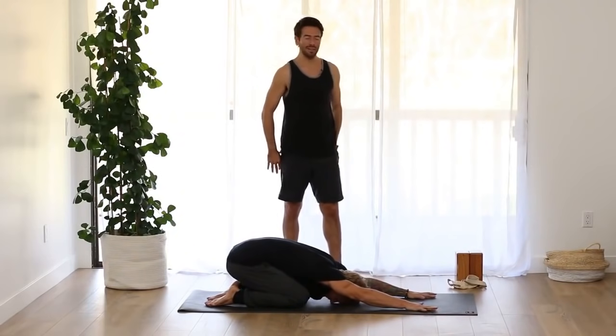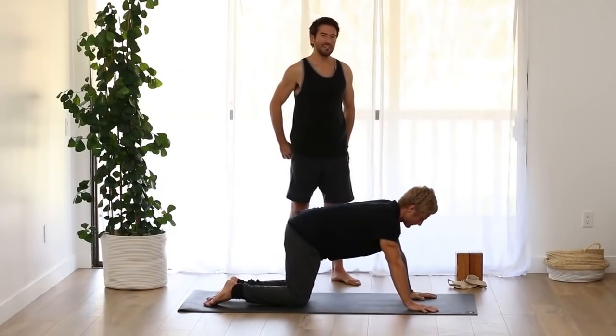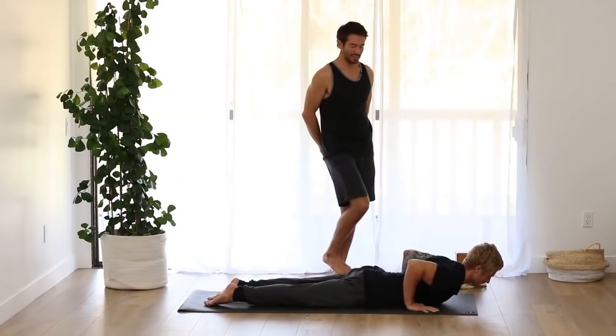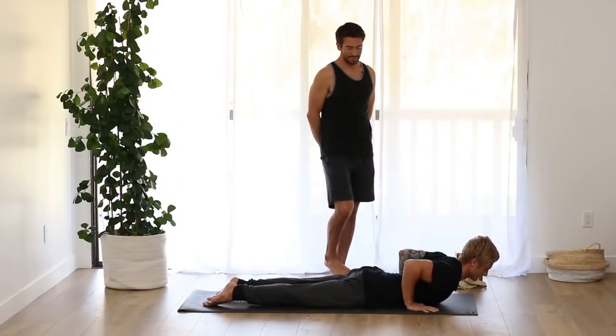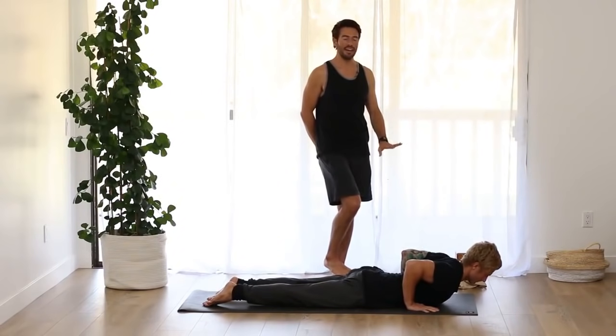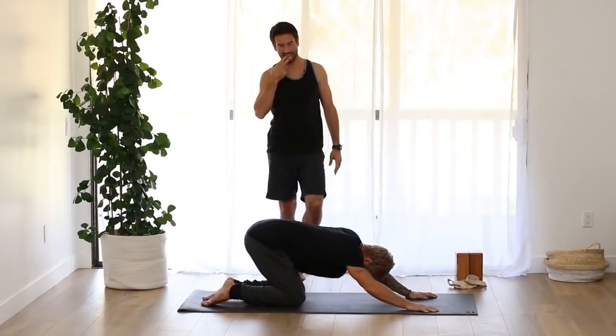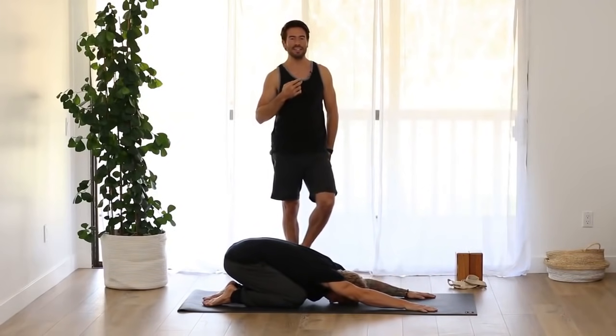Stretch back into child's pose. Again, inhale, come back up onto hands and knees. Lower down onto your belly, inhale into cobra, exhale, lower your chest down, push back up into child's pose. Then come up onto hands and knees and stretch back into downward facing dog.